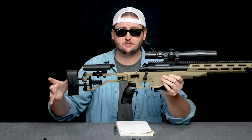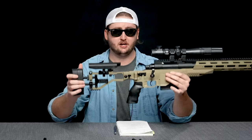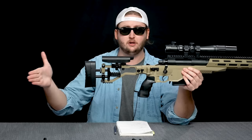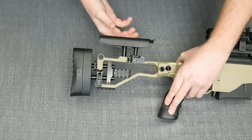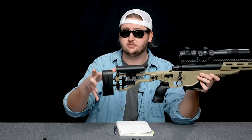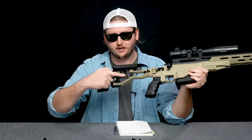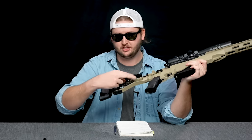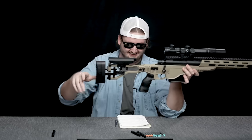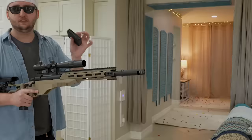The stock is a side-folder — you push it to collapse it, making it smaller for storage. You can no longer operate the action when folded, but it's super convenient and tactical. The cheek piece goes up and down, and the length of pull is adjustable by undoing a lever, spinning a wheel, and clamping it back down — very quick and easy. The stock also has two picatinny rails, one on top and one underneath, for accessories like a monopod. That is the external overview of this blaster.